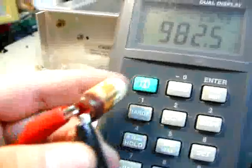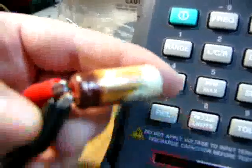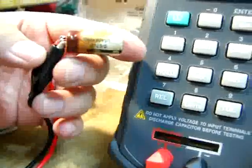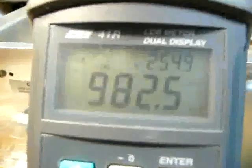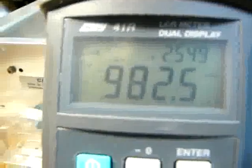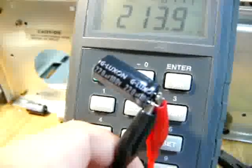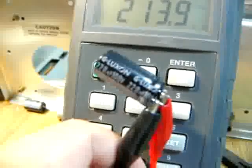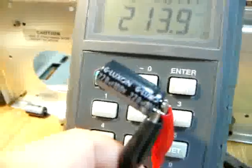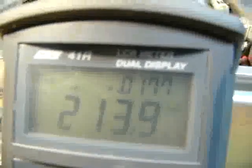This one, the ESR is even worse. It's a 180 microfarad capacitor but it only shows 9.8 microfarad, and the ESR is extremely high at 2.5. The replacement is a 220 microfarad capacitor, and its ESR is 0.017. Very good.